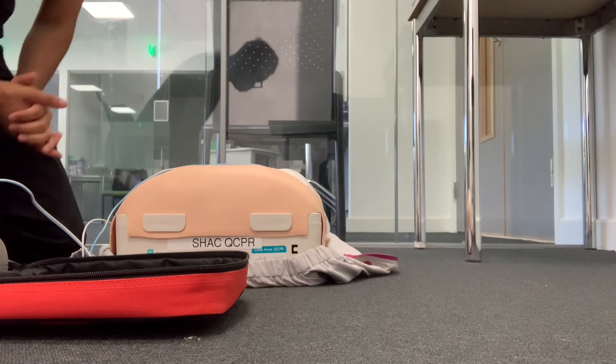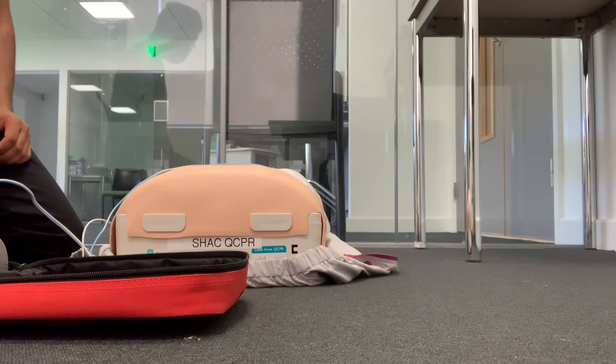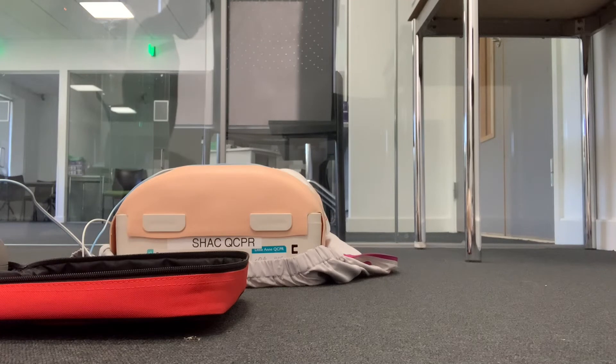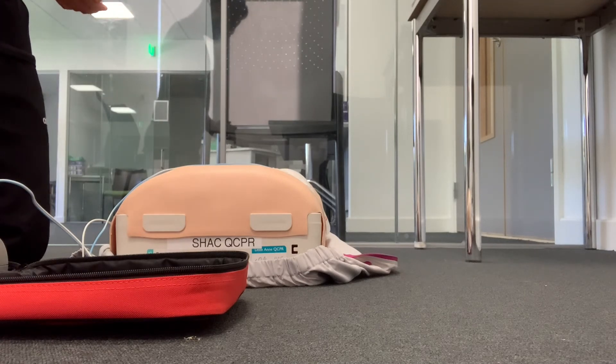Analyzing heart rhythm — do not touch the patient. Shock advised, charging — stay clear of patient. Top, middle and bottom are clear. Deliver shock now, press the orange button — clear. Shock delivered, paused. Start CPR.